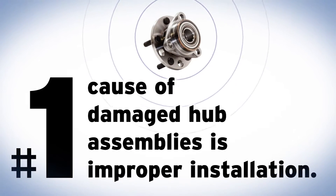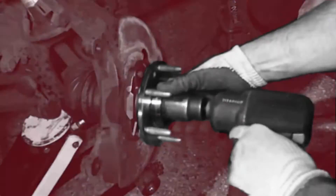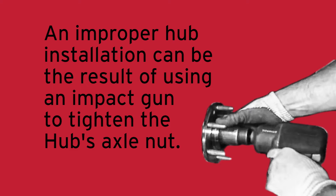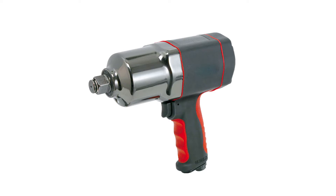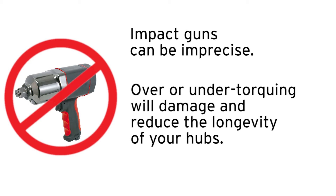Are you aware that the number one cause of damage to a hub assembly is caused by improper installation? An improper hub installation can be the result of using an impact gun to tighten the hub's axle nut. The problem with using an impact gun is that they can be imprecise, which can lead to over or under-torquing that will damage or reduce the longevity of your hubs.